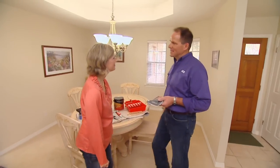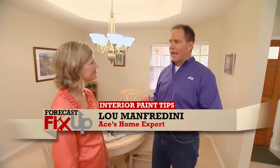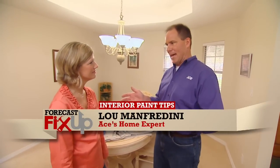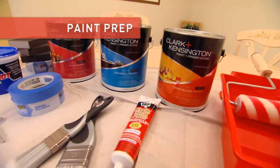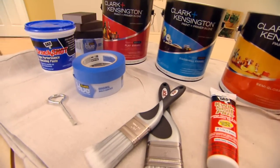So Lisa, you want to do some painting? I do. I was really thinking I might add some color just to personalize it a little bit. Well, color is personal, and I know you've done some painting in the past. You probably also know that 90 percent of a good paint job is in the prep work before you put the paint on the walls.